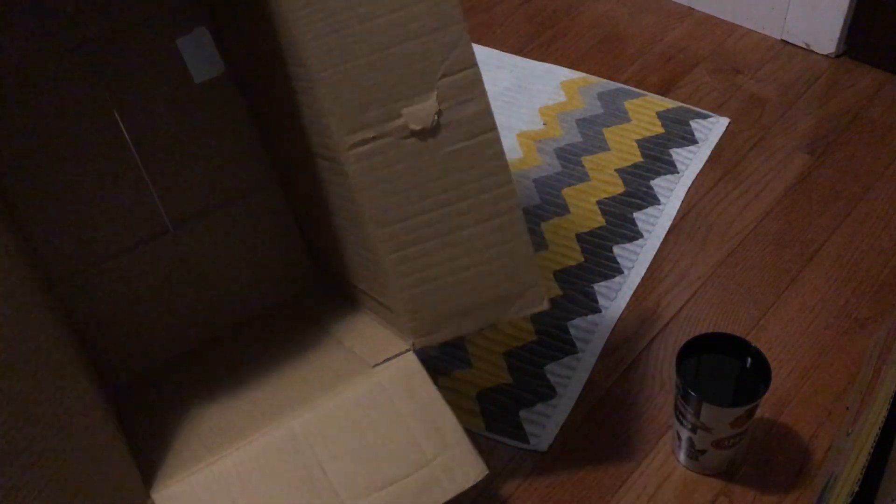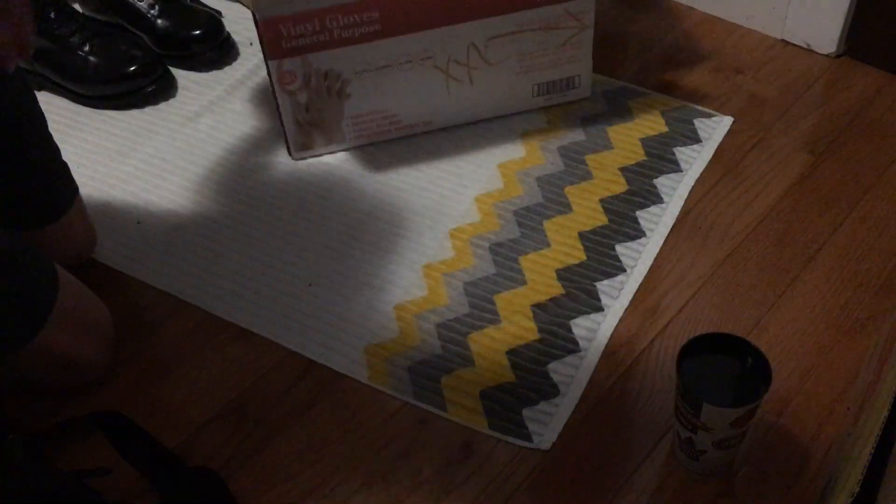Now we're just going to put that aside for a second. This is what we're going to be using for our sun — it's my desk lamp.